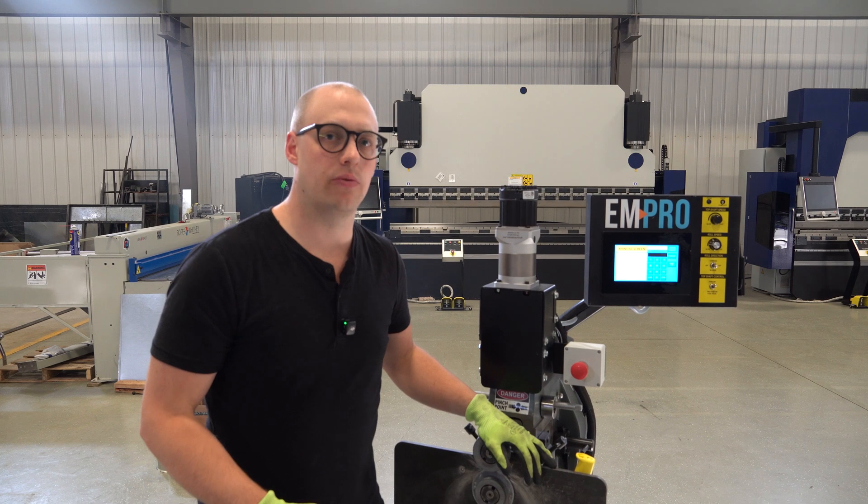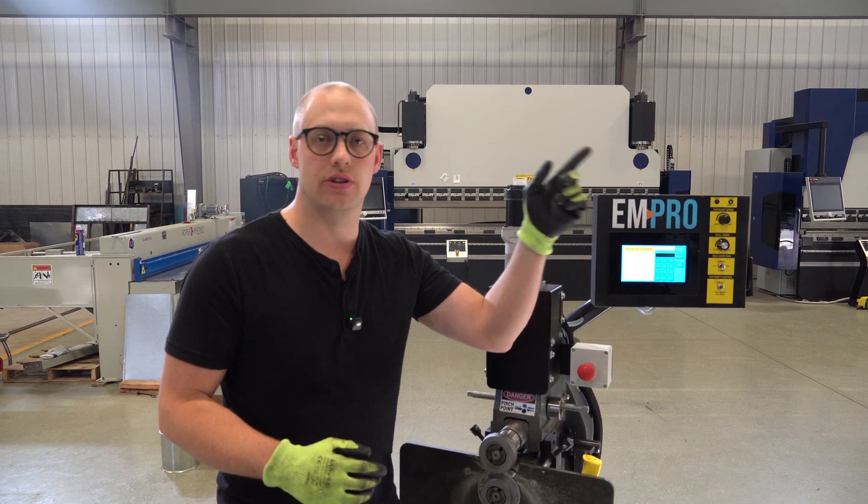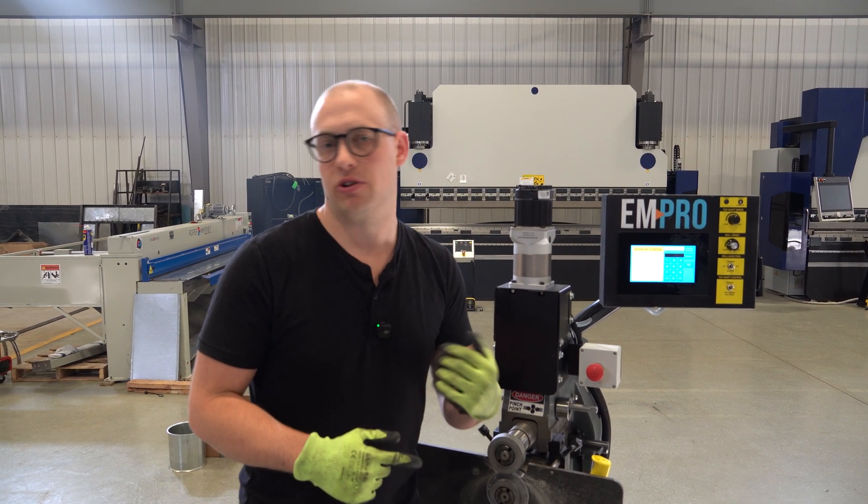So now you've seen how to install the right angle flange rolls for the EMT7R. Check out our other videos for other roll installation videos or other demos, and check out the links in the description for our website. Give us a call if you have any questions.